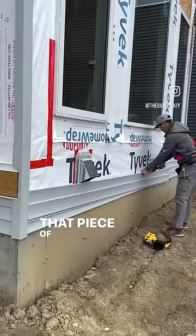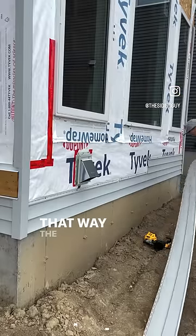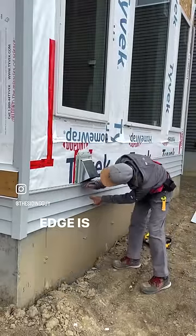Hey you! That piece of siding is upside down. I know. That way the cut edge ends up inside the corner and the factory edge is exposed.